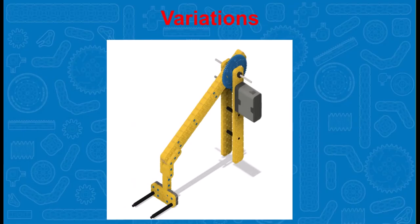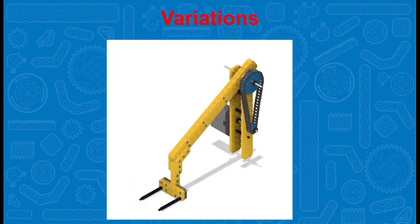There are a number of variations for swing arms. For example, this is a single swing arm. You can also use a sprocket and chain system for the power transfer. This allows you to lower the motor and the robot's center of gravity. However, if a chain link comes undone, you are out of luck with your arm.